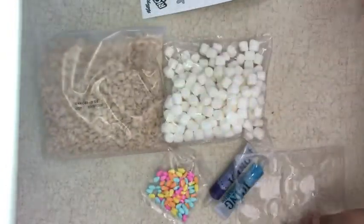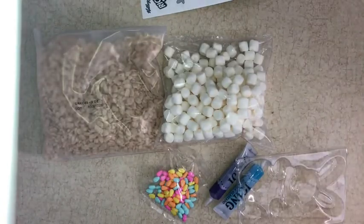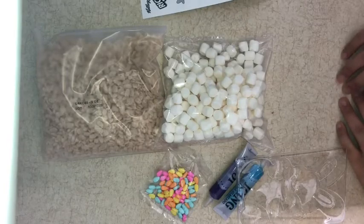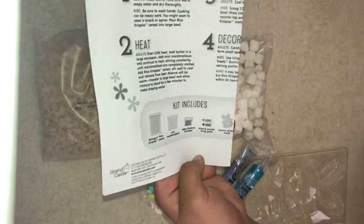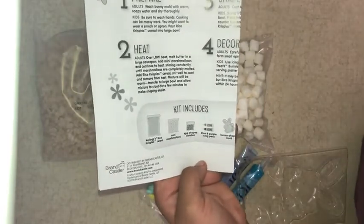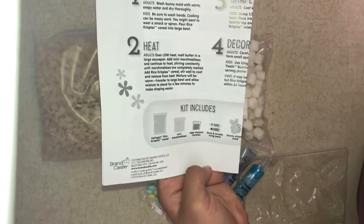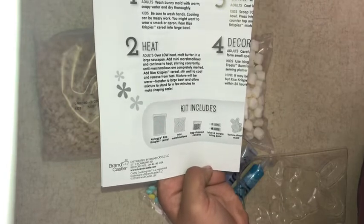Now for this, it is important not to use your slime mixing bowls, measuring spoons, or mixing spoons. Step one: prepare. Adults need to wash the bunny mold with warm soapy water. Kids, make sure to wash your hands. Cooking can be messy work and you might want to wear an apron.